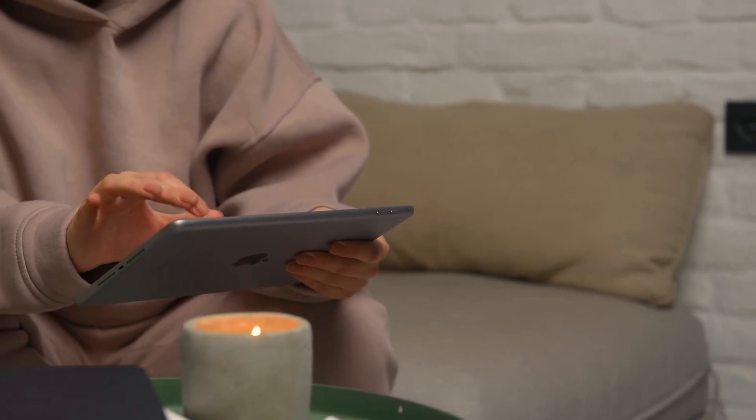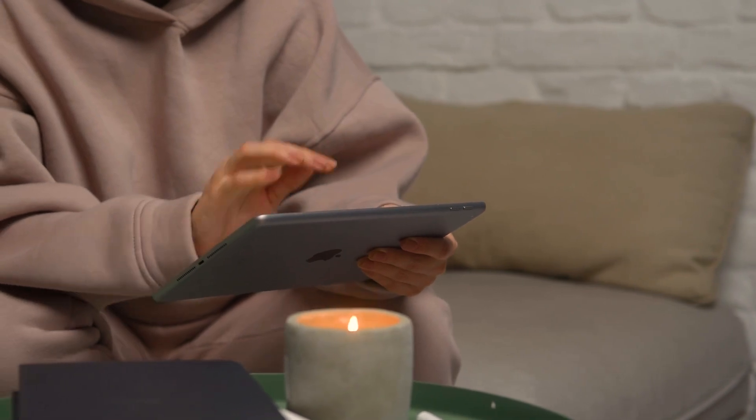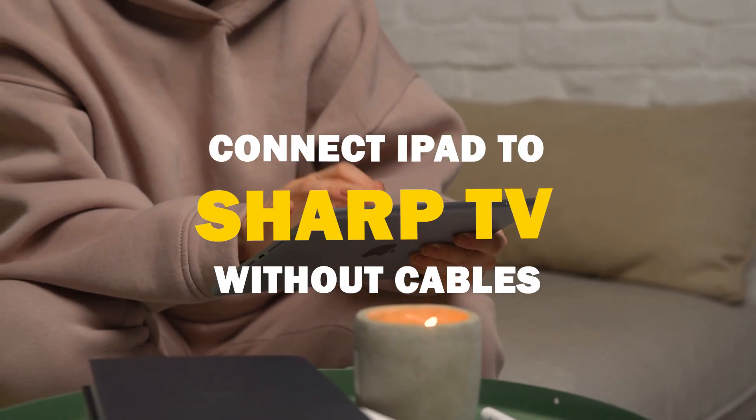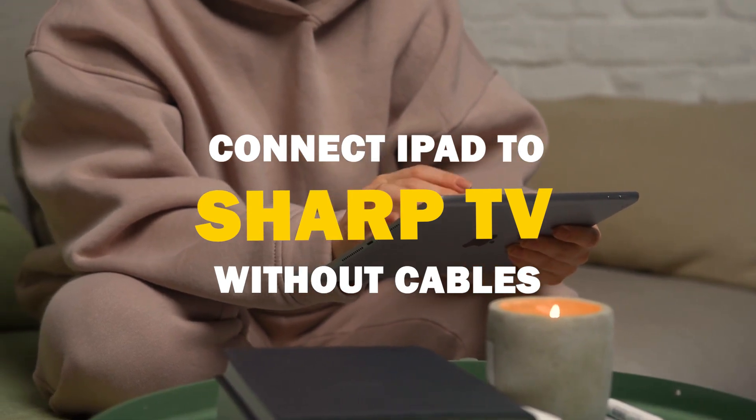Say goodbye to messy cables and hello to seamless mirroring. In today's tech video, I'm going to show you guys how to connect an iPad without any cables to your Sharp Smart TV.